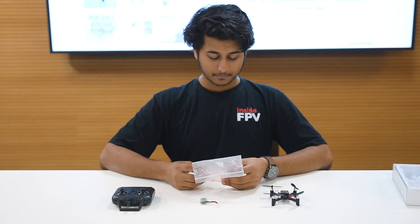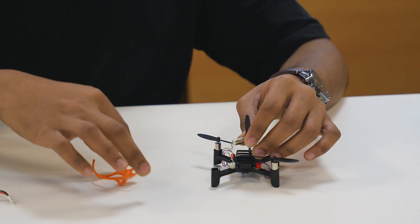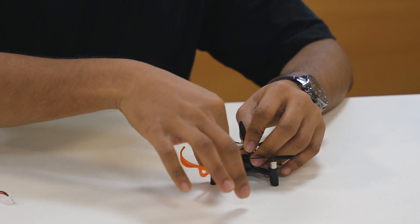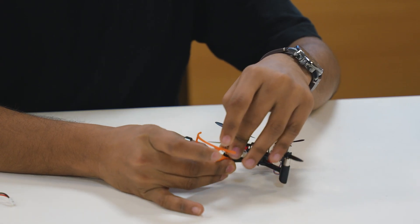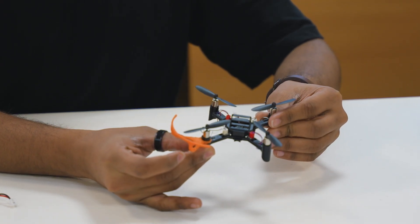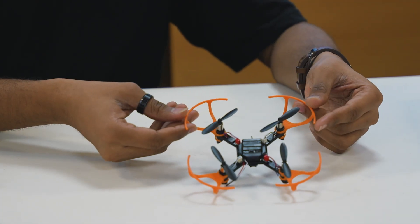Now we have to connect the propeller guards on our drone. Take out the motors, gently put the propellers inside, and put the motors back. Once you connect all the propeller guards, your drone will look something like this.